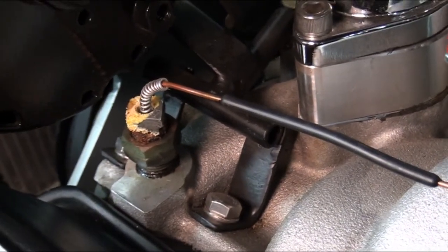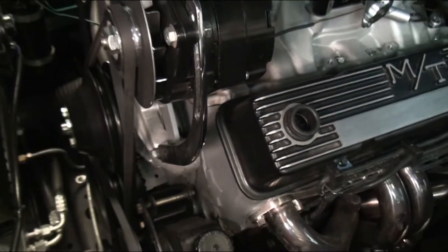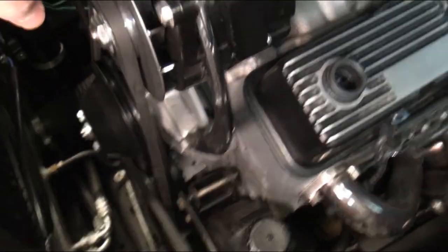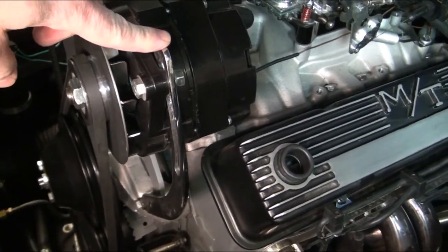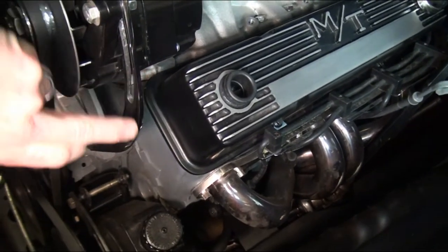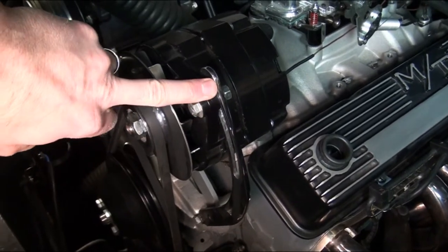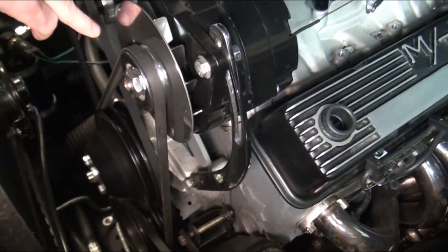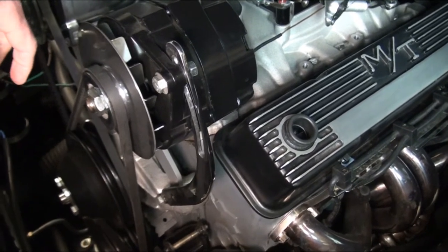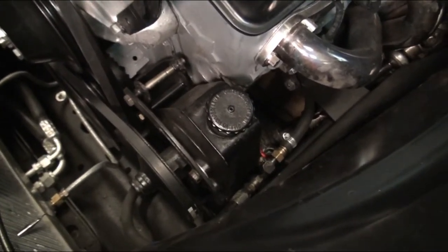I'll hold the light in place — this piece was actually two different brackets that we welded together to make one longer one. It goes from the mount down here all the way up, giving us our tension. The back part I just showed you is the solid mount, so that's how we mounted the alternator.